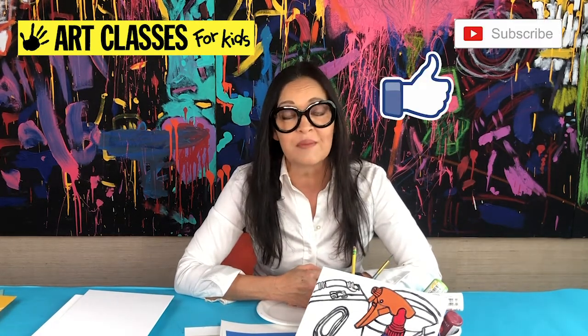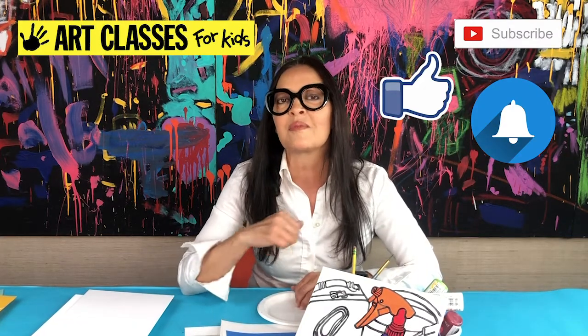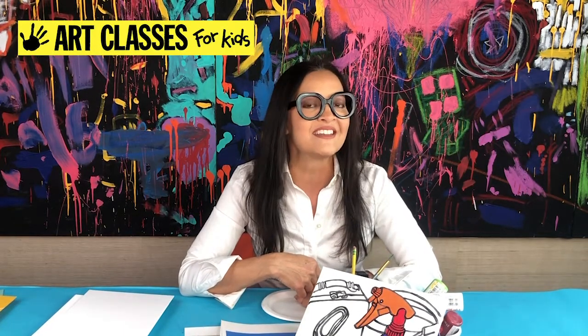I want to thank you for joining us all these weeks and I hope you keep watching because I've got so many more projects to share with you. Make sure you like and subscribe and click the notifications button so we can send you a little reminder when a new video is out. I hope to see you next week so we can make some cool art!